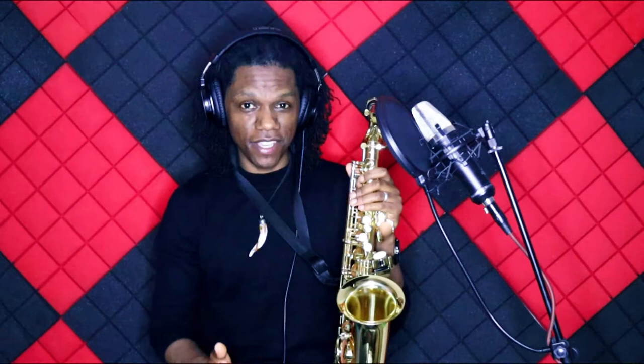Hi guys, Cajuan here from CajuanThomas.com, bringing you the best tips, tools, and ideas to help you develop and hone your craft as a beginner saxophone player. If it's your first time here, consider subscribing.